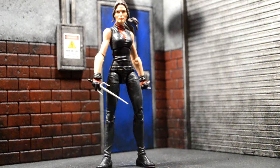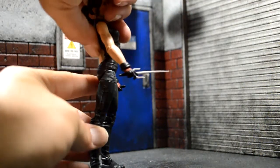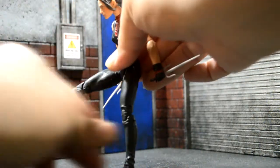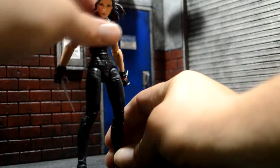So I'm really happy with this figure. The articulation is great. The ab crunch is pretty decent — she goes forward that much and back that much. Legs kick out that much, could have gone out a little more. Double jointed knees. Ankle pivot. Just good articulation.